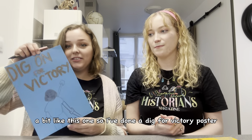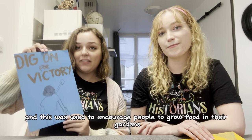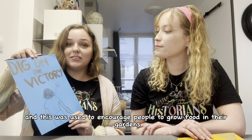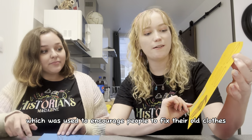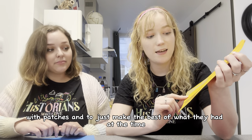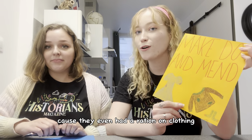The type we are going for is the more uplifting and inspiring kind, like the ones you might have seen around Britain to help keep you positive. I've done a Dig for Victory poster, which was used to encourage people to grow food in their gardens to help with rationing when food was scarce. And this one — Make Do and Mend — was used to encourage people to fix their old clothes with patches and make the best of what they had, because there was even a ration on clothing.